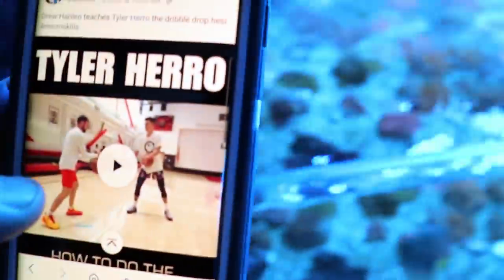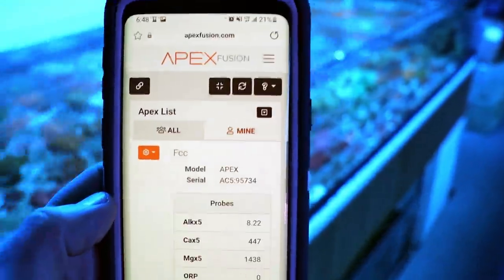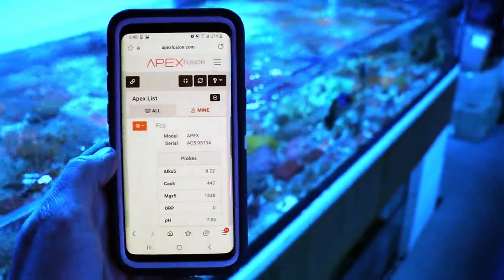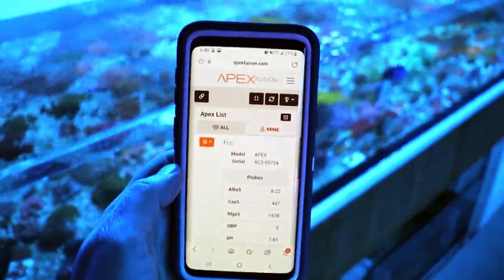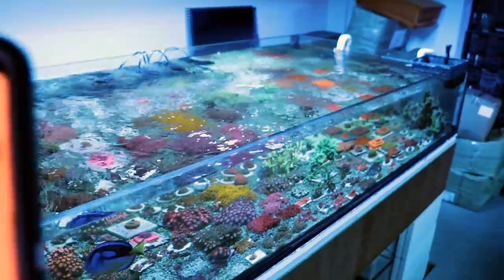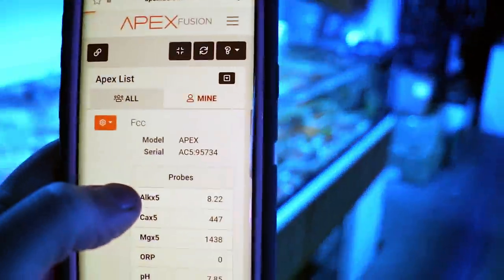What I'm going to do here is turn off the flow on this tank. If you don't know what this is, it's called a Neptune Apex and it's an aquarium controller. Our whole store is actually hooked up to this aquarium controller. FCC stands for Frag Box Cultured Corals — so that's the corals that we grow here in our farm system.